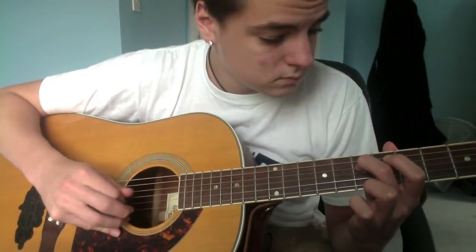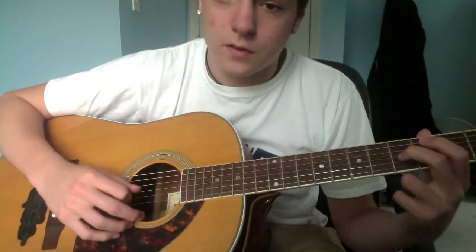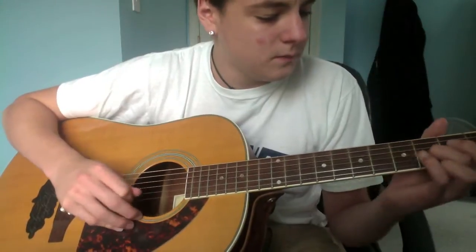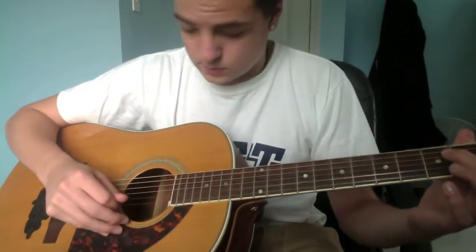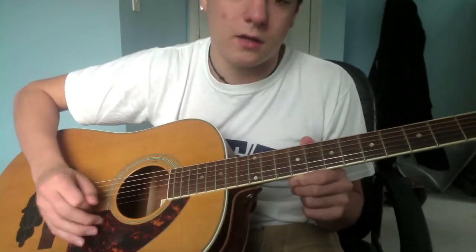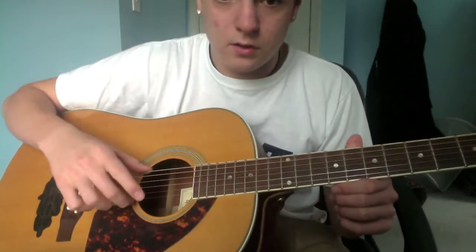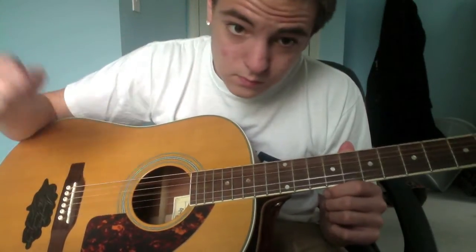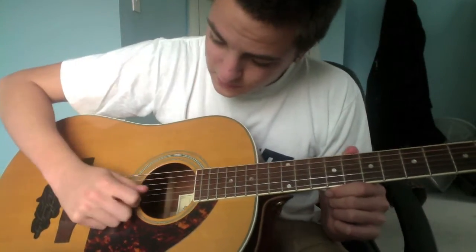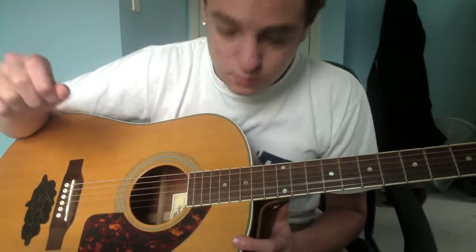Seventh fret on the D is gonna match the G. Fifth fret on the G is gonna match the B. And then just to be sure, second fret on your B is gonna match your high E, which is now a D. So these two should go together. Your A and your G should go together. Your B and your D should go together — they're all in octaves.